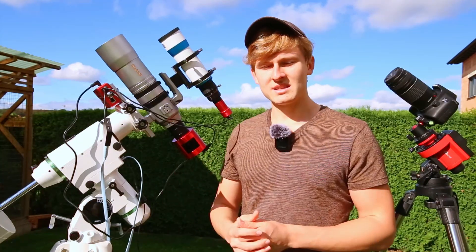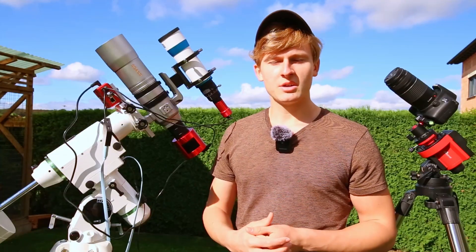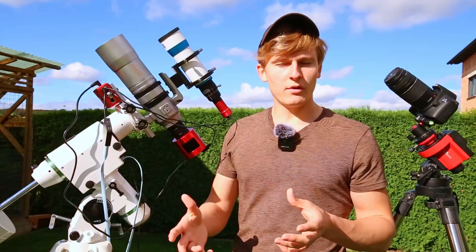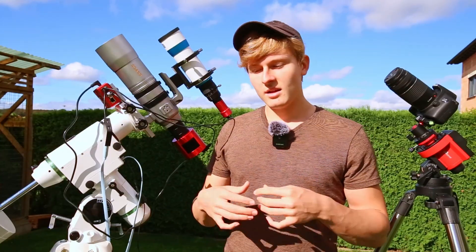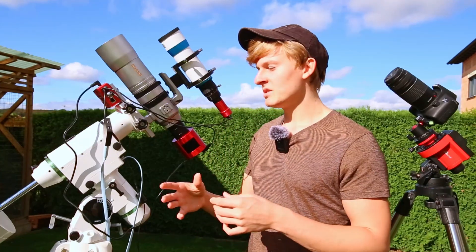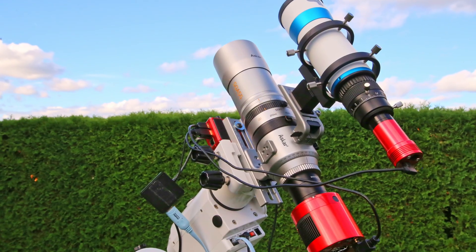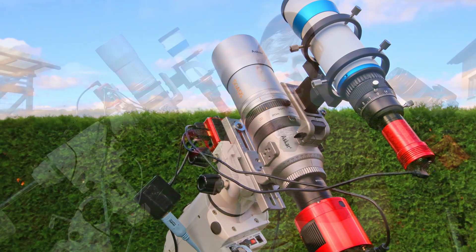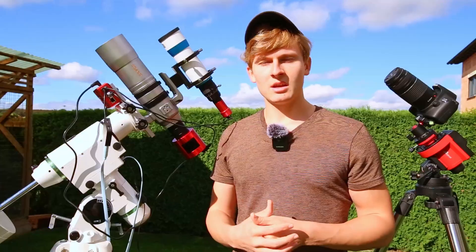Right now it's a bit cloudy, but conditions should improve later on. I really hope to capture my best comet image yet tonight. Later I'll guide you through the polar alignment process for both setups and then start capturing the first images of the comet.